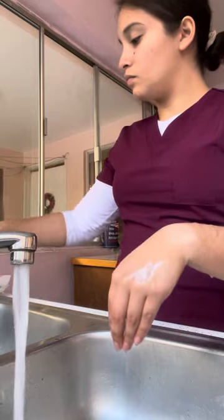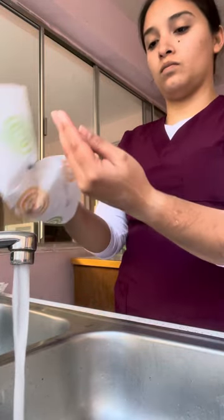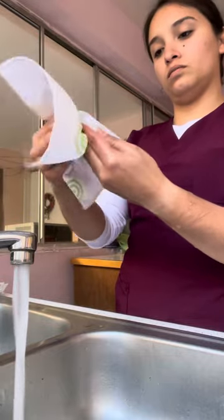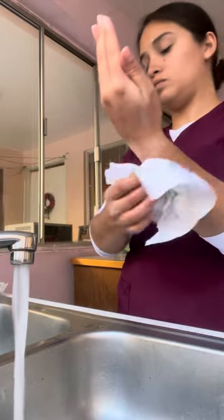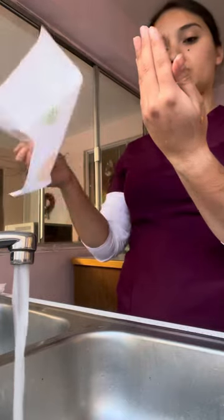Use clean drying paper towels to dry all surfaces of fingers, hands and wrists, starting with fingertips. Then dispose of paper towel into a waste container.